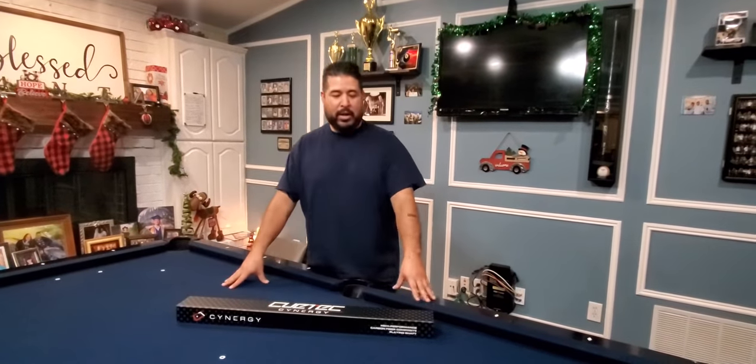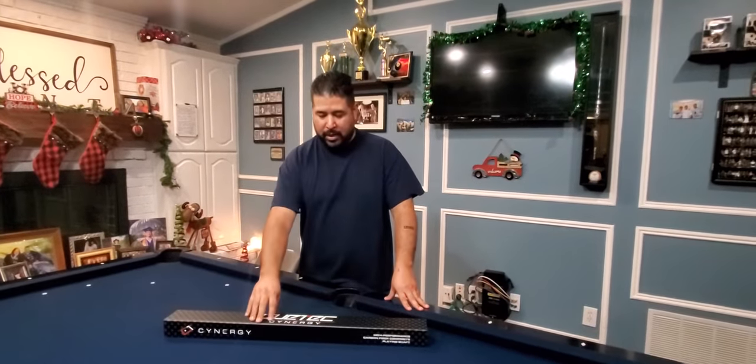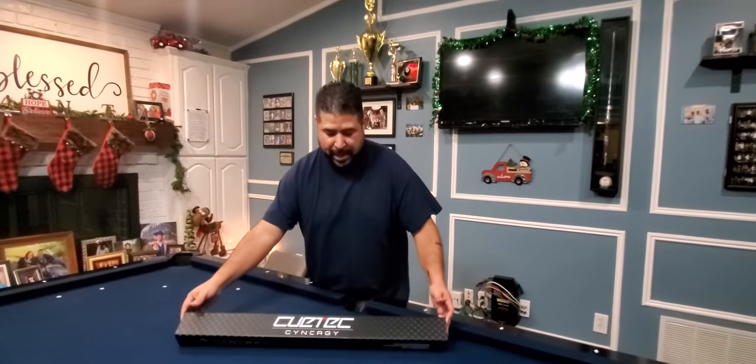Hey guys, welcome back to my channel. I wanted to give you my opinion on the Q-TEC Synergy Carbon Fiber Shaft.